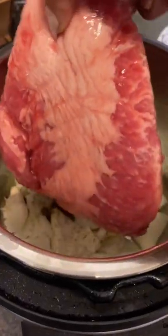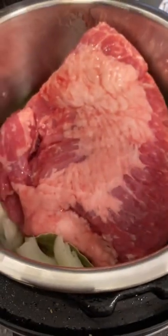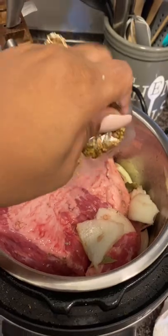Add the corned beef brisket and mix everything so it's laying on top of the brisket. If your brisket came with a seasoning packet — normally they do — go ahead and add that in.